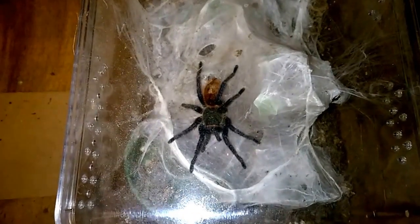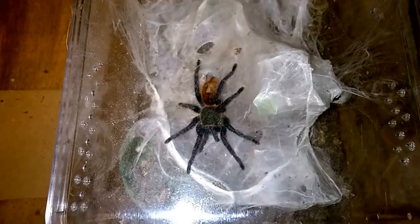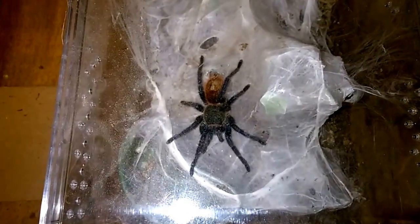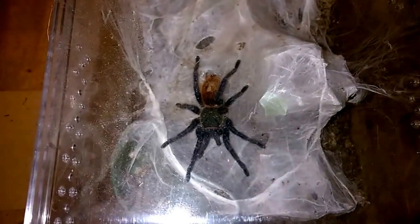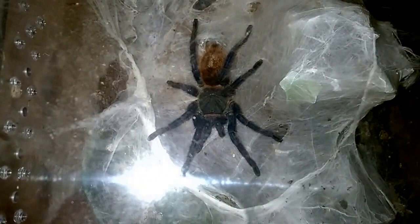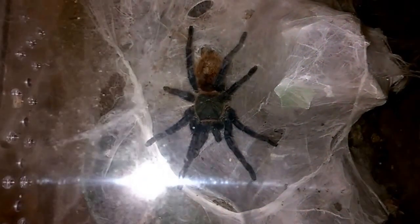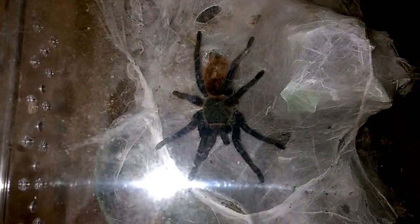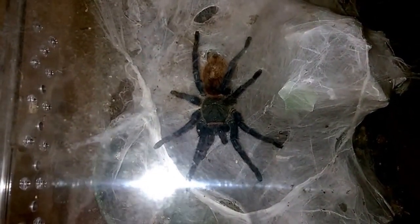We're going to do a quick feeding and husbandry video for the Chromatopelma cyaneopubescens, or the GBB — green bottle blue. We're just going to call it GBB because it rolls off the tongue a lot better. You can see my specimen in here. I've got the light on because you really need to see these guys under light to appreciate the coloration. This is a beautiful spider and one on my list of beginner species.